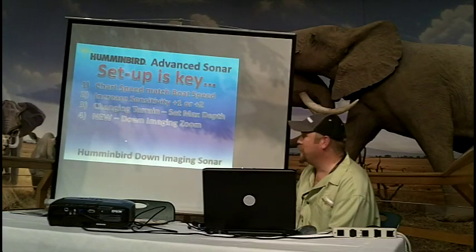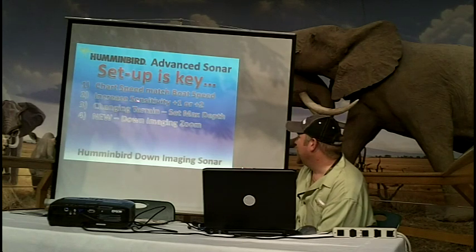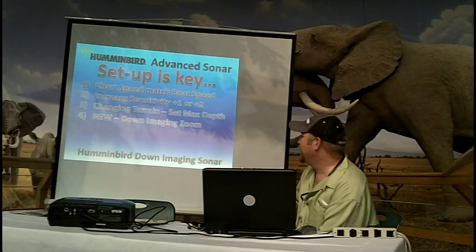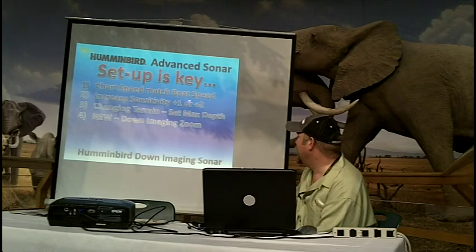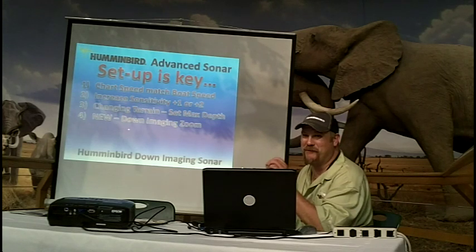Now this is getting into the down imaging part. This would include down imaging only. For chart speed, match your boat speed. Increase the sensitivity 1 to 2 above what you're doing on side imaging. Typically, if you bump this up just a hair, it will give you more detail in your image for that picture-perfect image.